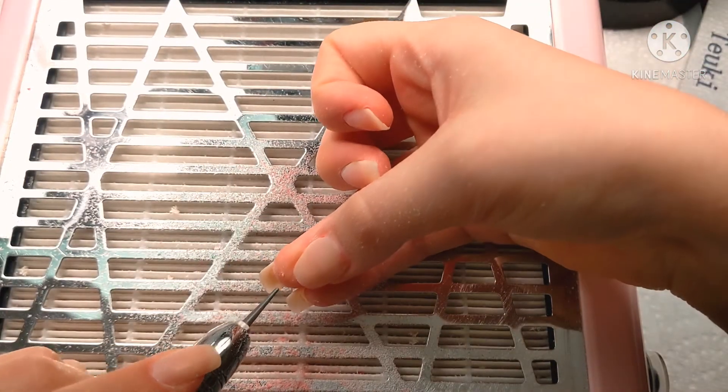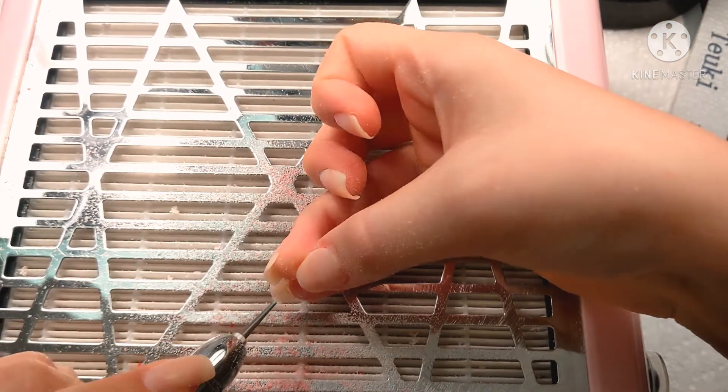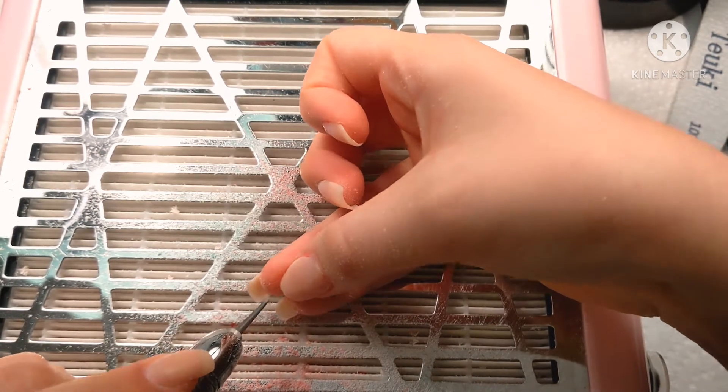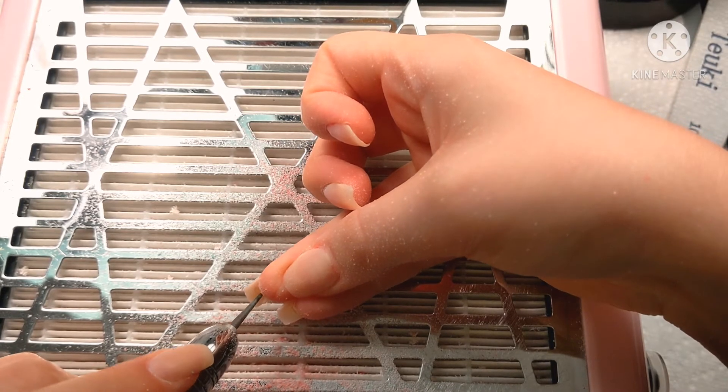We're going to really try and make it as thin as possible without it breaking, because we're going to be encapsulating and putting glitter, and we don't want it to be too bulky since the nails are short. Then we're going to clean up under the nails — if you've ever used a form, you know there's always this little bulge under the nails, so we'll clean that up because it helps with the shape and structure of the nail.